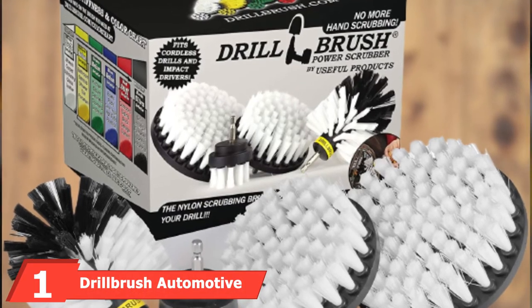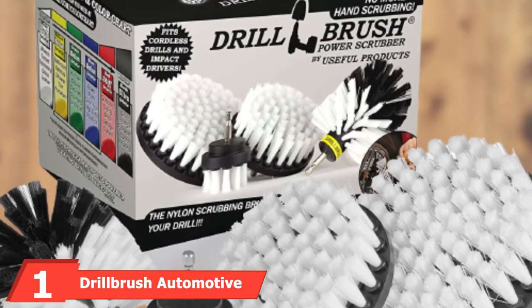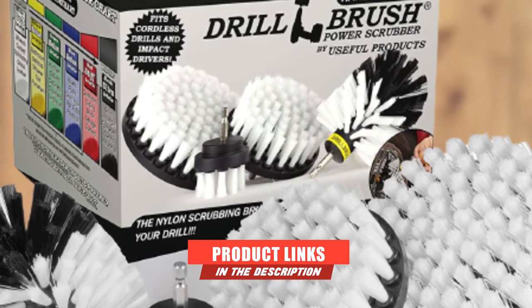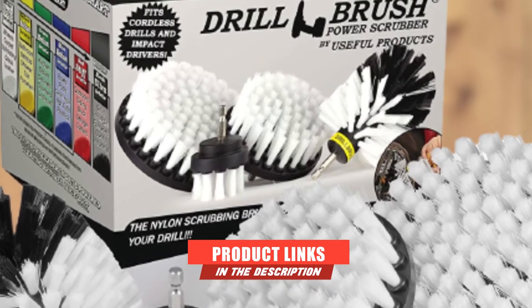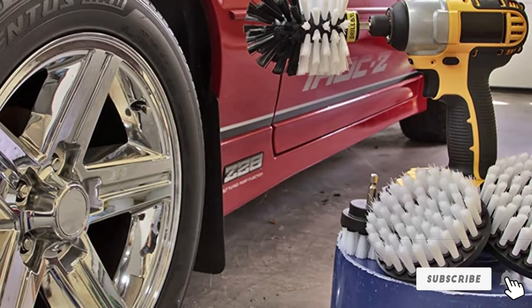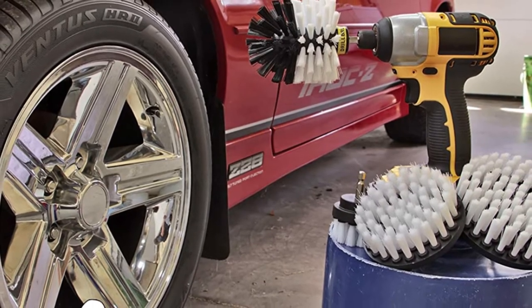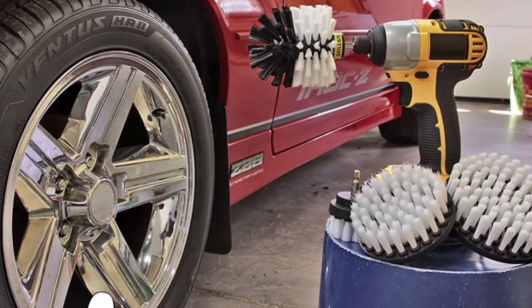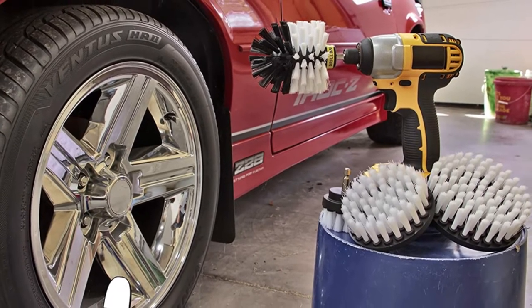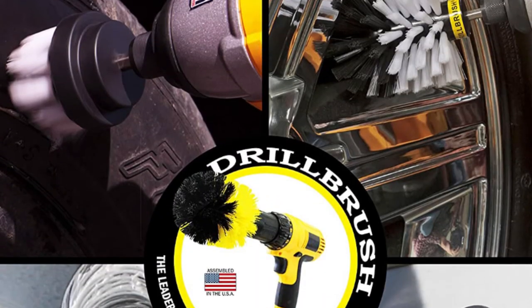At the first position of our list, we have the Drill Brush Automotive Soft White Drill Brush. We rated it as the top product on the market for many reasons. It'll save you from using a car wash ever again. This drill brush includes a 2-inch diameter brush so you can reach into tight spaces such as lug nuts and in-between mag wheel spokes. Alternatively, use the 5-inch flat round brush to tackle areas such as carpets or boat hulls quickly and effectively.